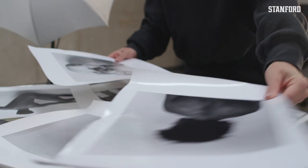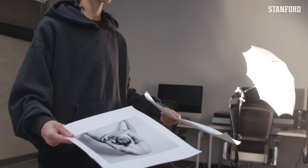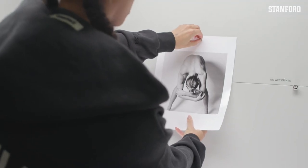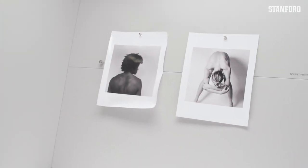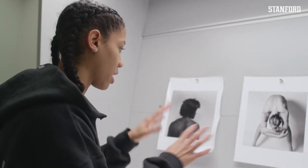I usually take two images because I want the backgrounds to look as similar as I possibly can, even though sometimes it doesn't come out that way. I go over to what I'd call the light box — I put images in the light and look at things I could fix.